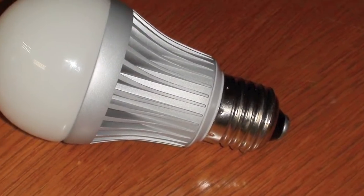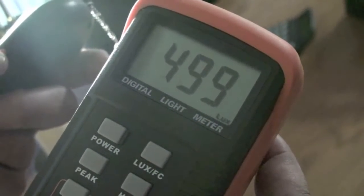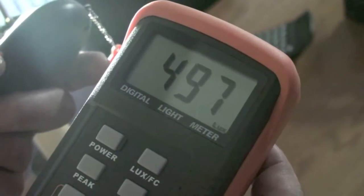Lastly we have our LED 5 watt light bulb in a lamp without a shade at 36 inches, 0.91 meters, and our LUX reading is about 490.